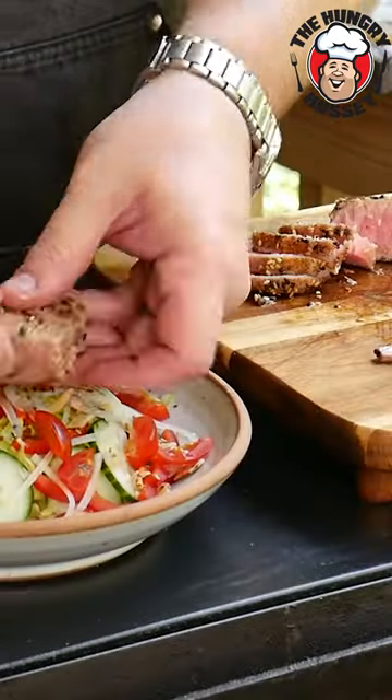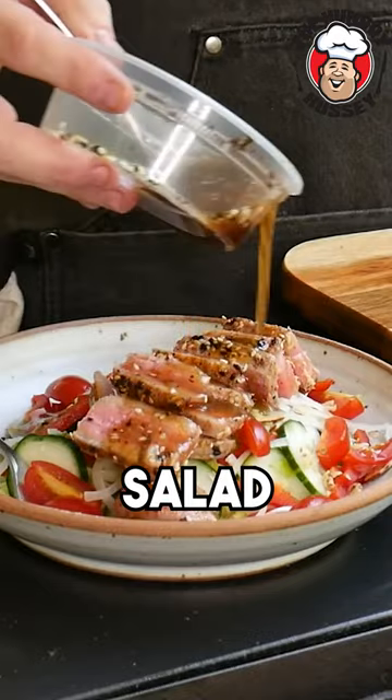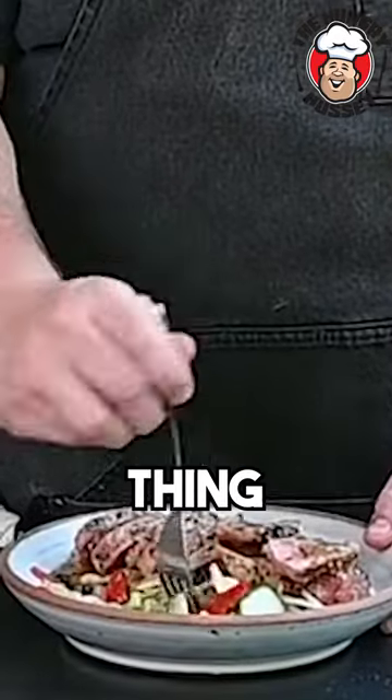Now let's dress this salad — I want to sink my teeth into this thing all day long.